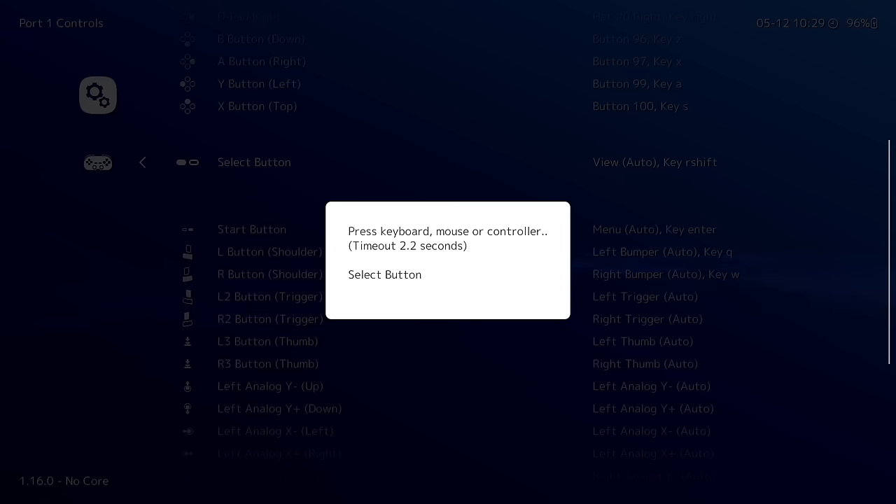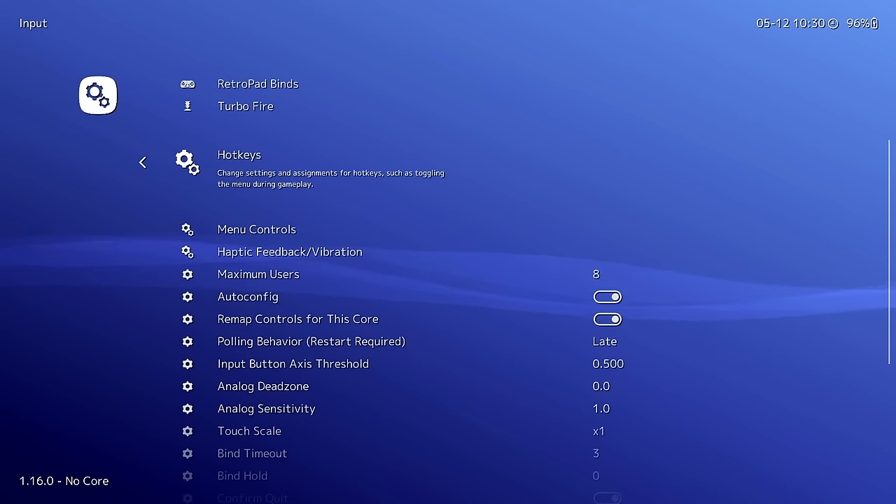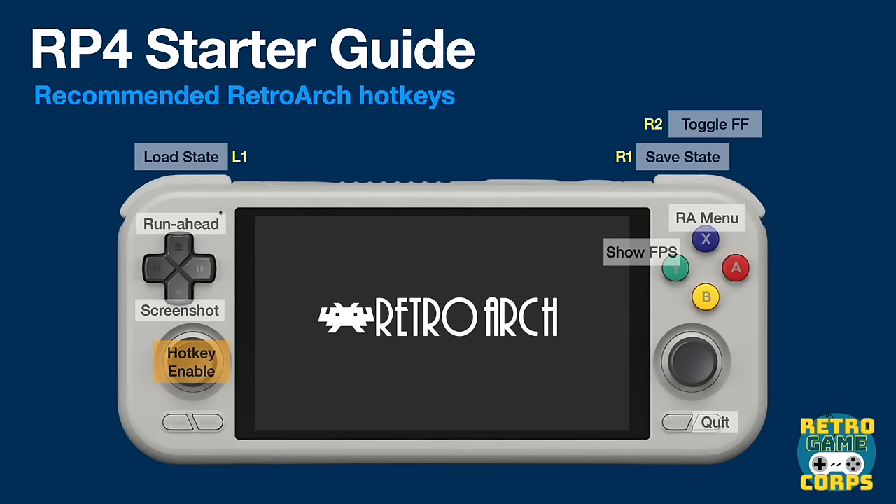Back in the main Input menu, go to Hotkeys — one of the most important sections. Quick note: in the Odin guide footage you'll hear me mention 'Select plus something,' but for Retroid Pocket devices I recommend using L3 as the hotkey enable button instead, since Select and Start are awkwardly close together on the right side. So wherever I say 'Select,' think L3. To quit a game you'll hold L3 and press Start. I also have a full RetroArch starter guide if you have further questions.